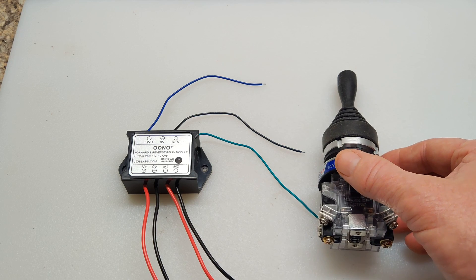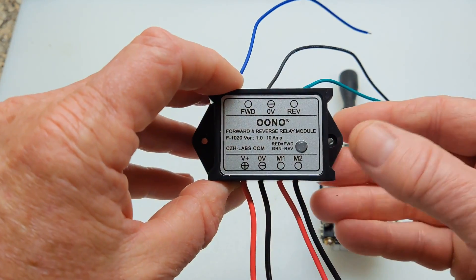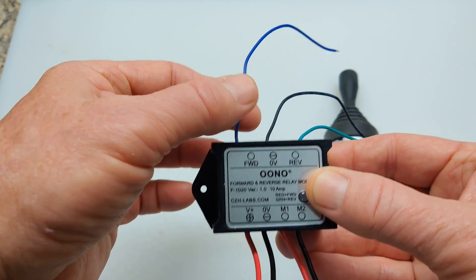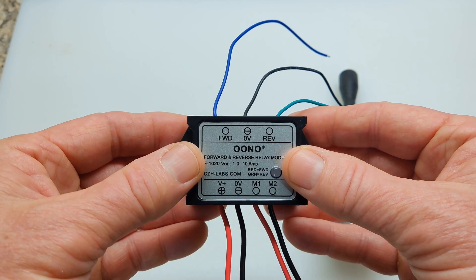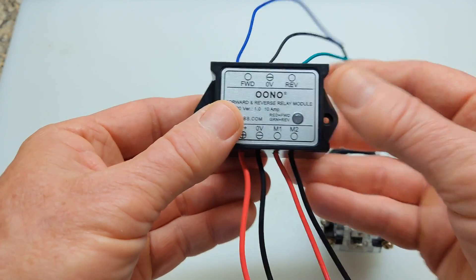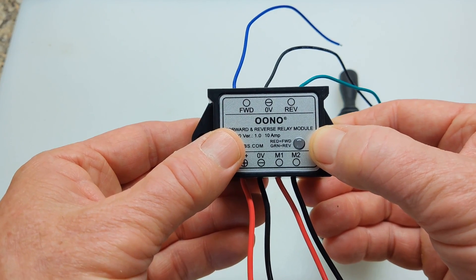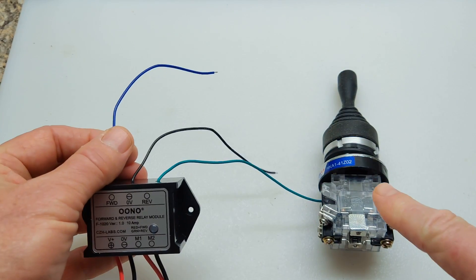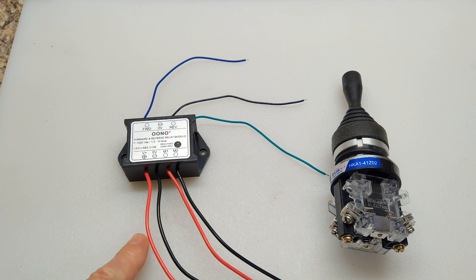When I was doing my testing with the gearbox, I found that the best voltage to use it at was somewhere between 3.5 and 6 volts. I have this forward-reverse relay module set up for 5 volts — blue indicates forward direction, black indicates ground, and green indicates reverse. Depending on how you hook it up, you might need to switch those terminals. Down here you have your voltage in — positive and negative — and to your motor, positive and negative. There's an indicator light: red when in the forward position and green when in the reverse position. The left and right connections go to the joystick, and the center negative is pigtailed across both.